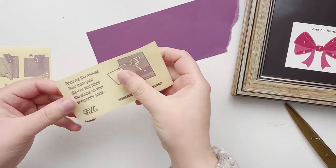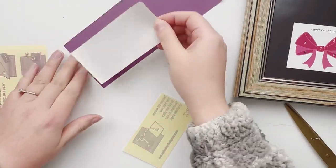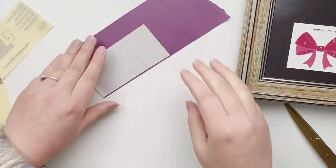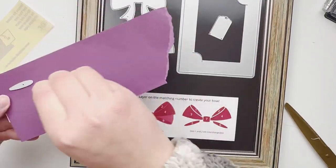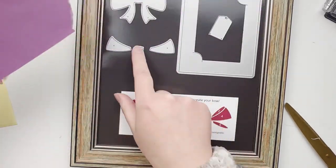Here I'm grabbing an adhesive sheet from Scrapbook Adhesives by 3L and I'm putting this on the back of my paper so I can cut out the smaller pieces of the bow die and have a sticker on the back, making it easy to stick onto the main bow die. I'm just going to grab all these smaller pieces — they're meant to add a little bit of dimension to that bow and really make it come to life.